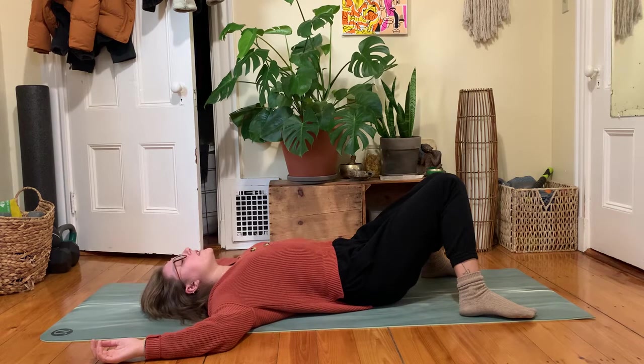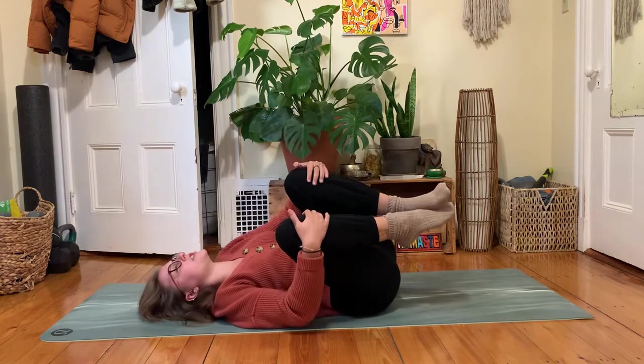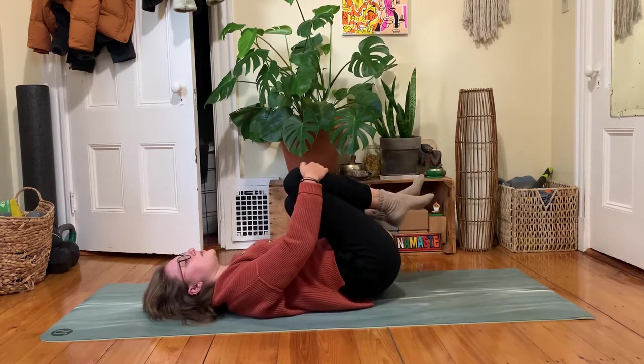When you feel ready to move, both knees could hug in. Maybe your hands hold onto your knees or your shins. Take a moment, perhaps to rock left to right, and then find some stillness here.